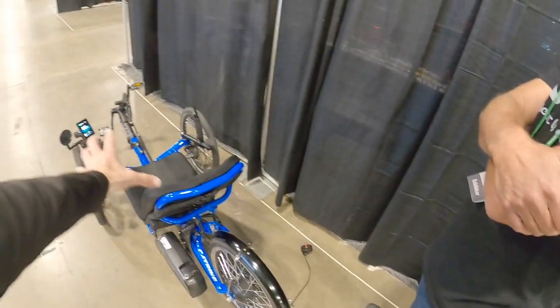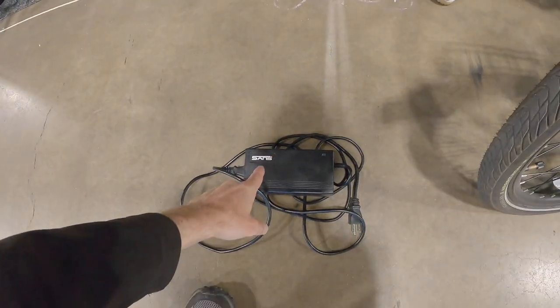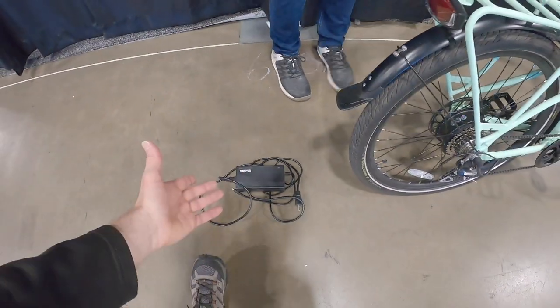What's a starting price point for one of your kits like this? This runs $1,625 to start off, and then obviously there are a lot of different things with trikes that can adjust that price significantly. Does this use the same SANS charger? It does — it's like a two-amp charger, kind of a blocky thing.